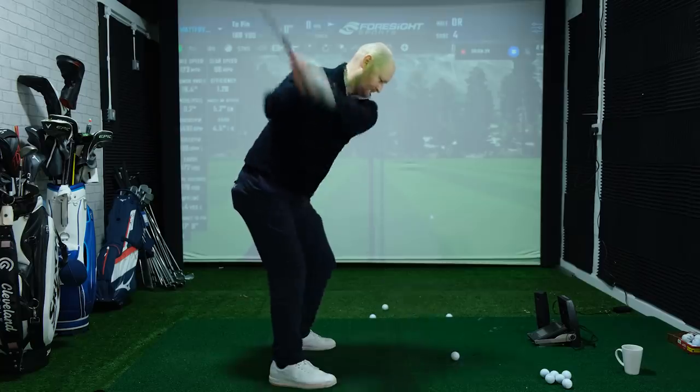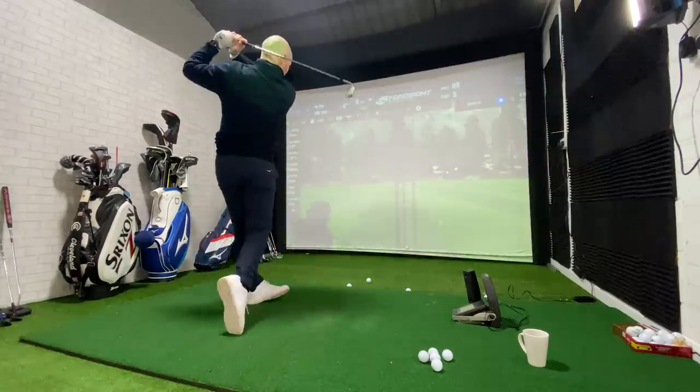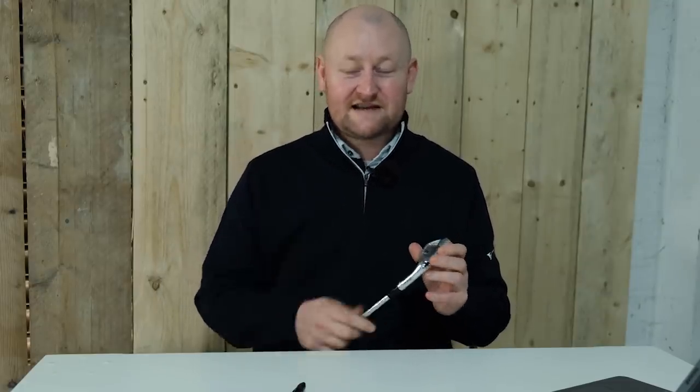I wanted to get them onto my simulator, just hit some balls and get an idea and a feel for how these irons actually performed. Was I seeing crazy distances? What did they feel like off the face? How do they look behind the golf ball? So I started hitting some balls on my Foresight Simulator just to get that initial sense of what the Staff Model CB is all about.